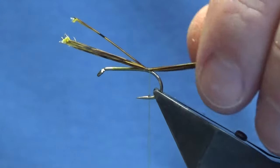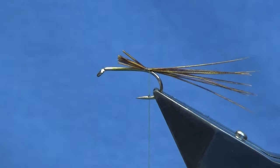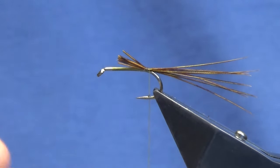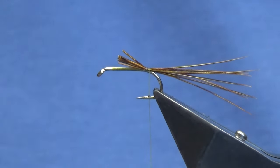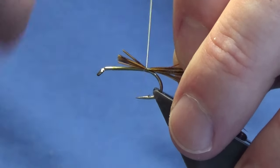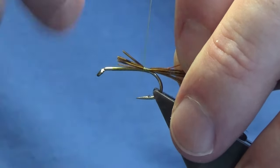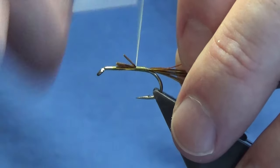We'll take a couple of turns going down the hook, tying in the tail. Just trim that to around about the length of the body. The rib is going to be the ultra wire in hot orange. We tie this off and then we're just going to advance my thread forward, tying in the rib and cutting into the tail.